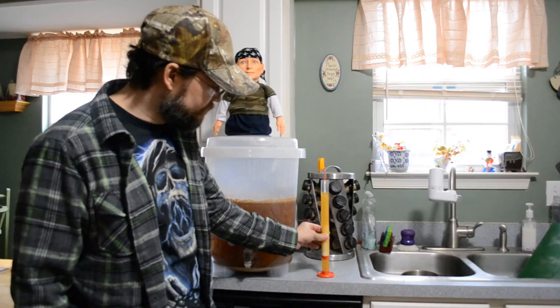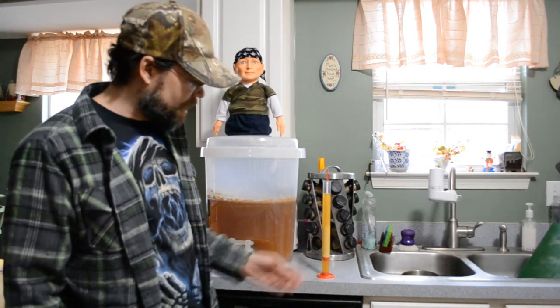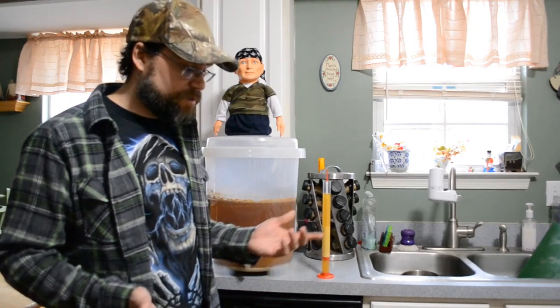I mean, this is the color — it looks very nice. Nice seeing that golden yellow. Very hazy, of course, but it is a wheat beer, so that is to be expected.